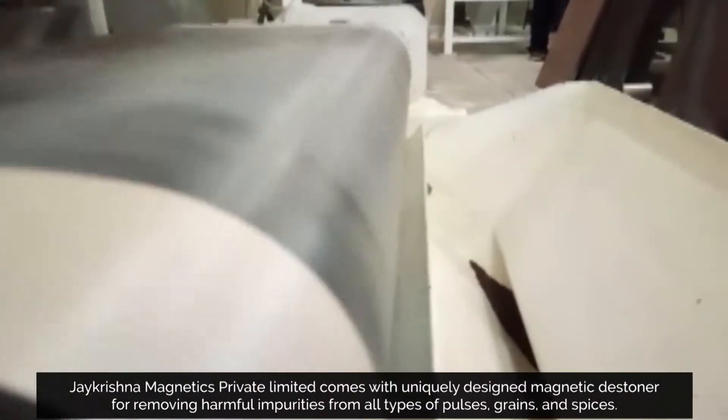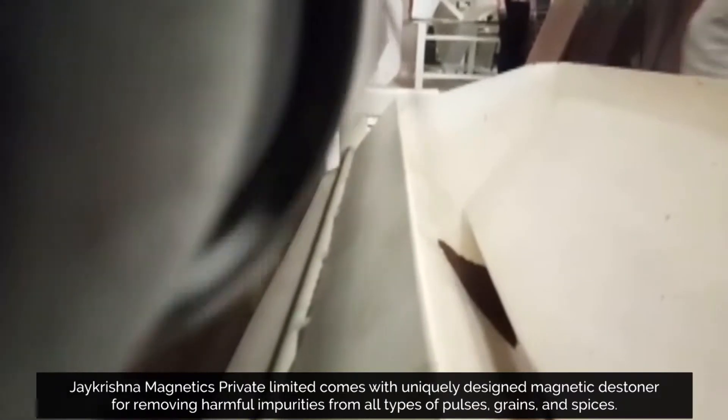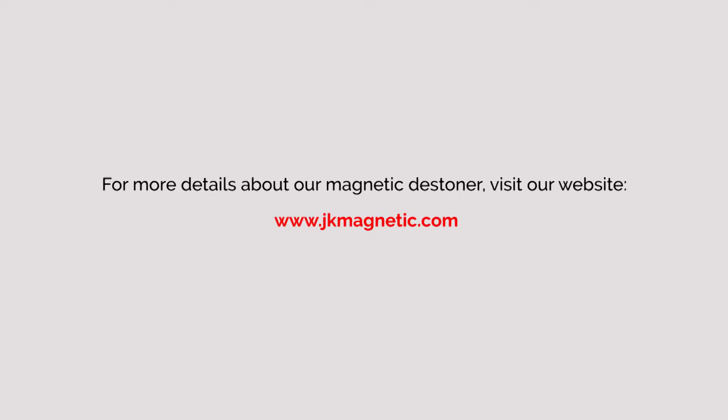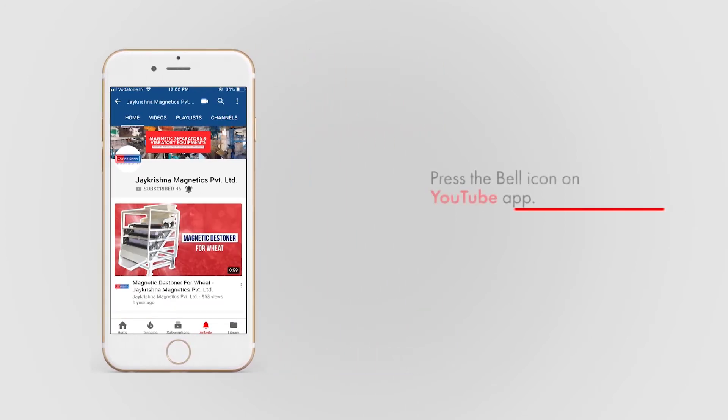J.Krishma Magnetics Private Limited comes with a uniquely designed Magnetic Destiner for removing harmful impurities from all types of pulses, grains and spices. For more details about our Magnetic Destiner, visit our website www.jkmagnetic.com. Subscribe to our channel for more related videos and hit the bell icon for more updates. Thanks, guys.